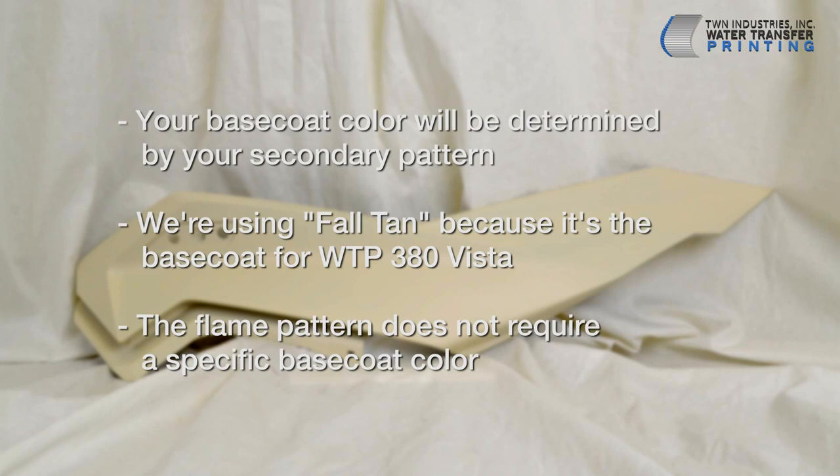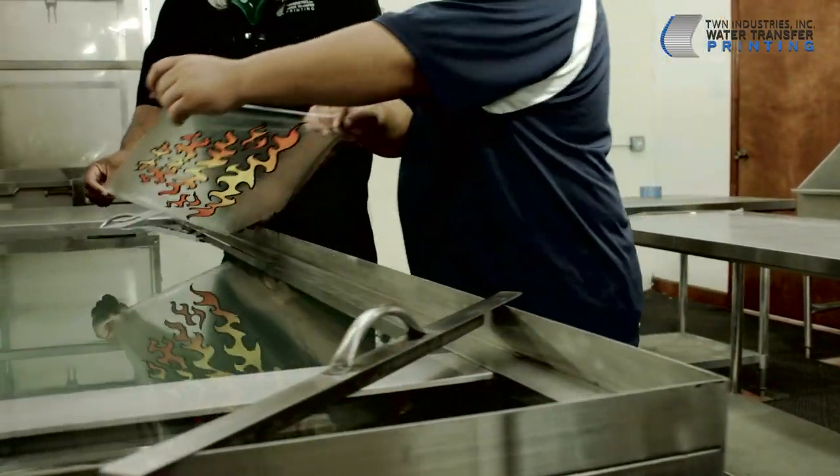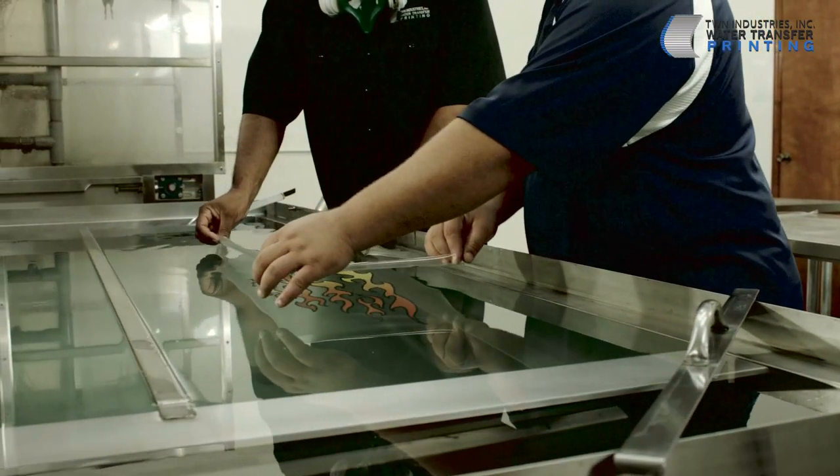Now we're on to the fun stuff, the dipping. First, we'll process the part with our Five Alarm pattern. Please keep in mind that it's necessary to dip the part with the flame pattern before moving on to the secondary pattern.